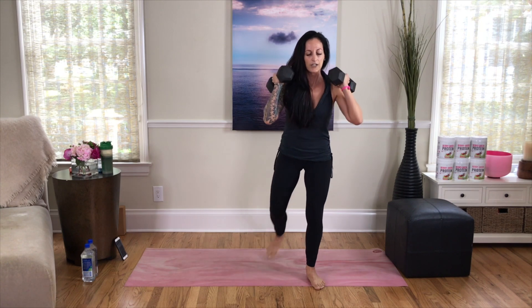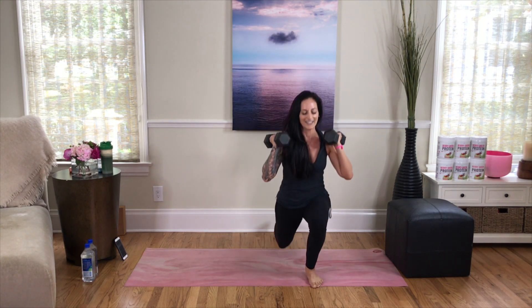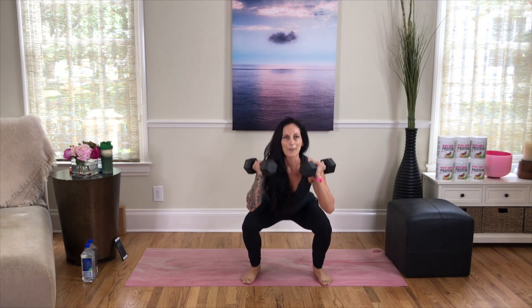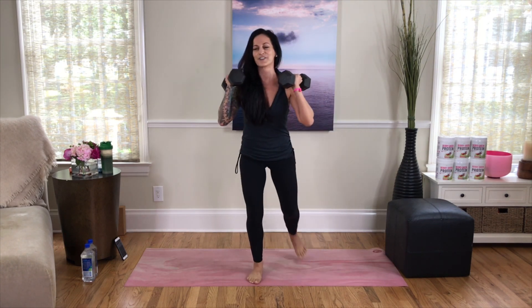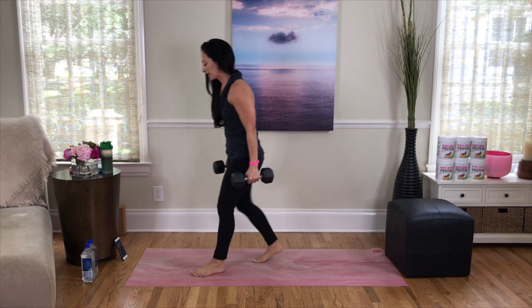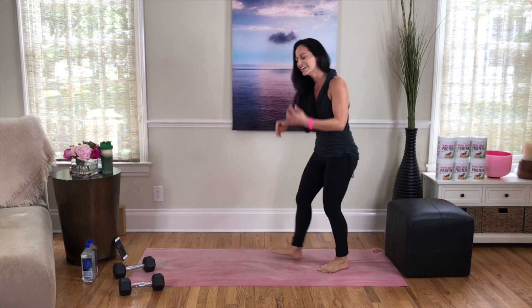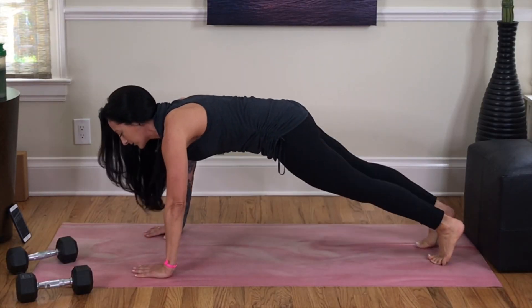Don't forget to squeeze that butt when you come back up, and really track those knees over your toes — don't let them collapse in. Squat it back, power up, reverse lunge, reverse lunge — so good! Set those weighted objects down; always bend the knees, set them down mindfully of your back. Protect your body — now come down for the last set of mountain climbers.